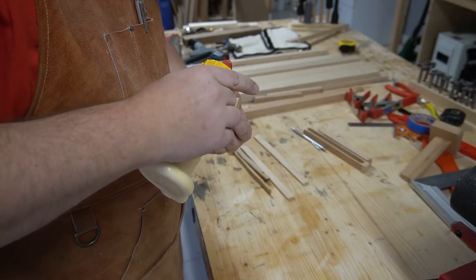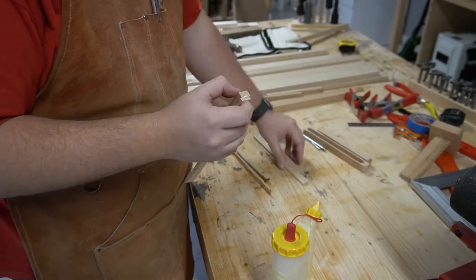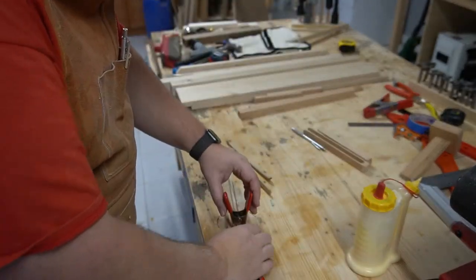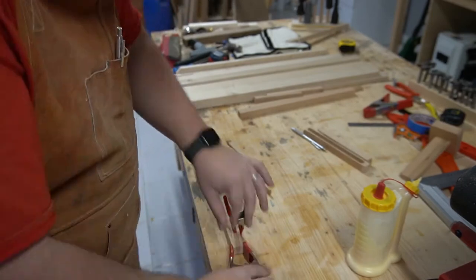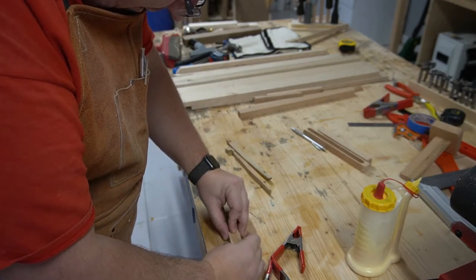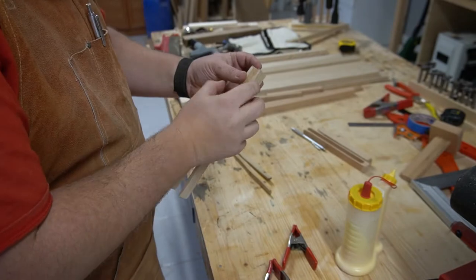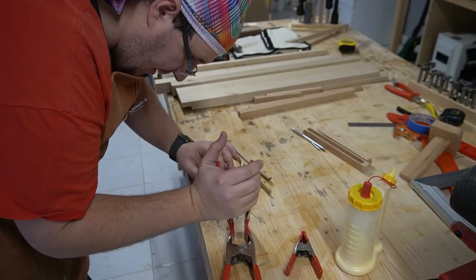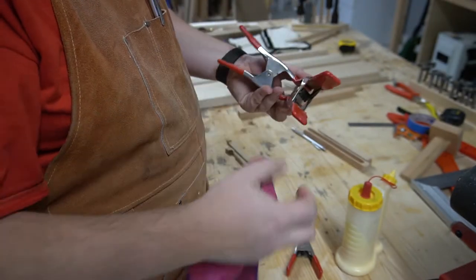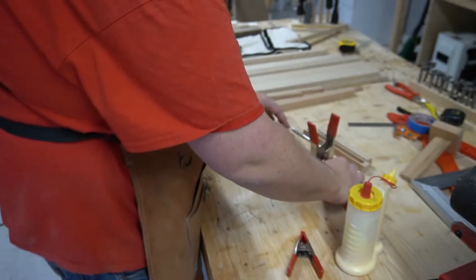Some glue on both sides. I'm not sure how to clamp these - I'll probably just use those crocodile clamps or something. It's tricky because it's at an angle - I guess it should have a counter angle. I've got a good squeeze out, I think that'll work. Let's tie that up and leave it to dry.